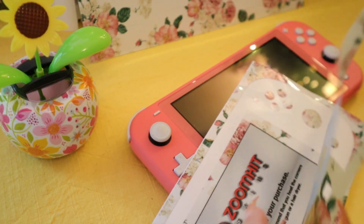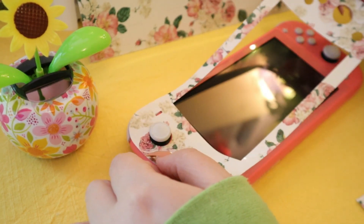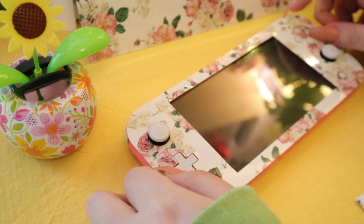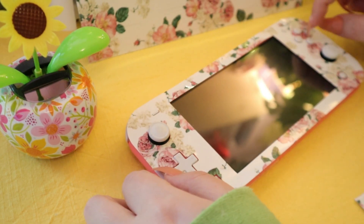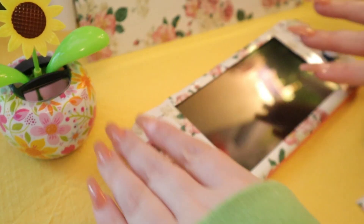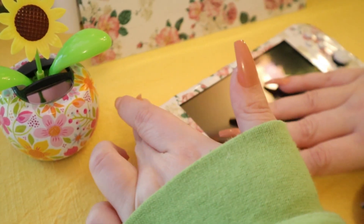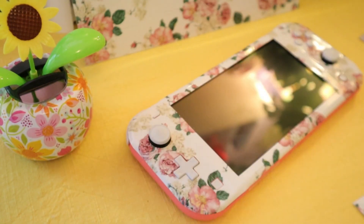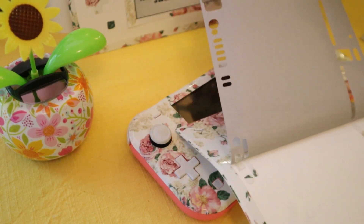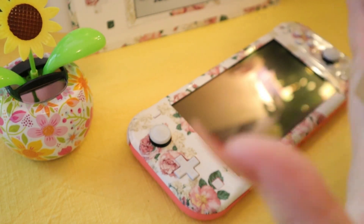Oh, that was the easiest peel off I've literally ever done. I'm shocked. That was so nice — the peel on that.